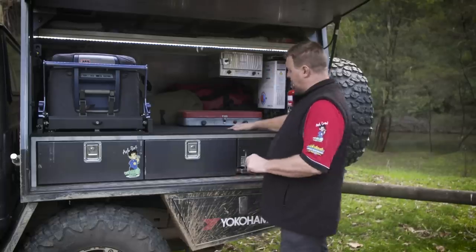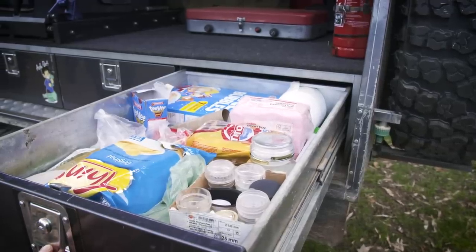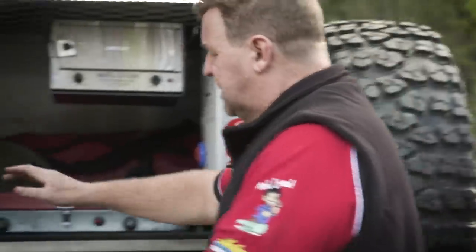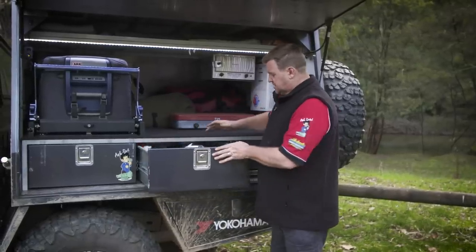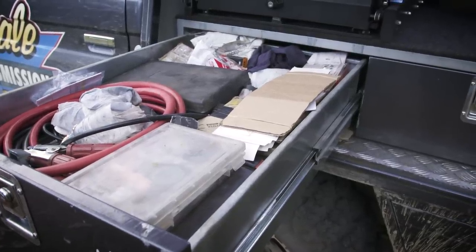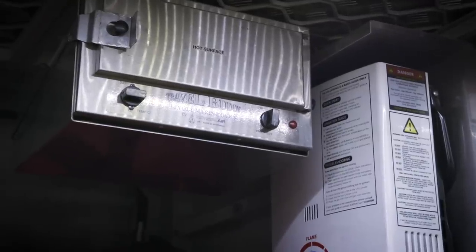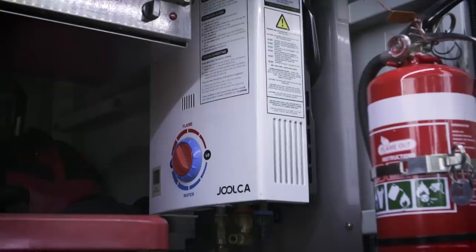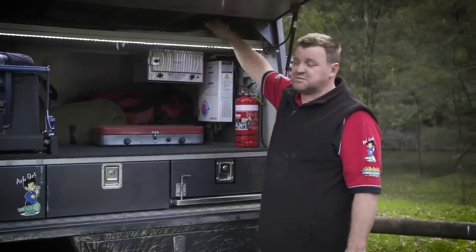I've got three drawers. I've got my pantry on this side keeping all my food — it's packed at the moment because we're on a trip while filming this. Beside the pantry is all my kitchen utensils, plates, cleaning gear, and my trusty kettle. All my spare parts for the whole vehicle go in one drawer — the heaviest part — with hubs, bearings, spare fan belts, tyre plugs, radiator hose. I've got my travel buddy pie warmer — the largest size — and a hot water service for the longer trips, with a stainless steel exhaust piece on top and an aluminium heat shield above it so everything stays cool.